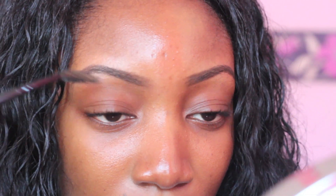Very simple. Next I take my spoolie brush once again and I basically brush out the hairs so it doesn't have that harsh line in the front. This also makes it look very natural.